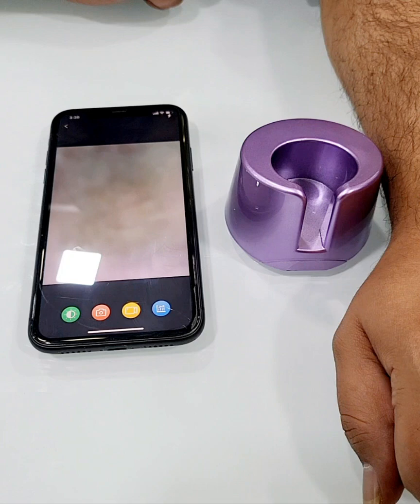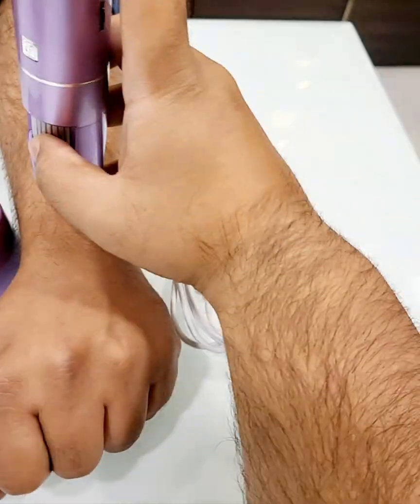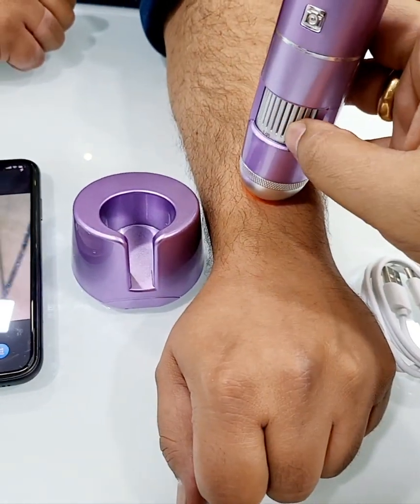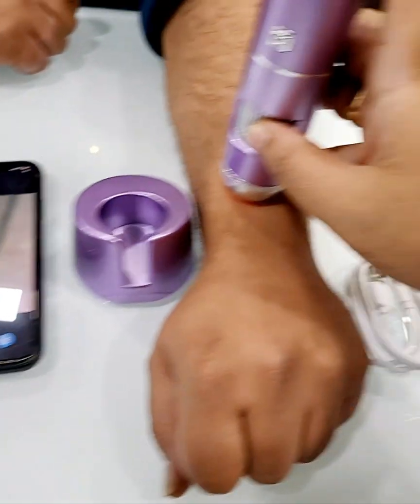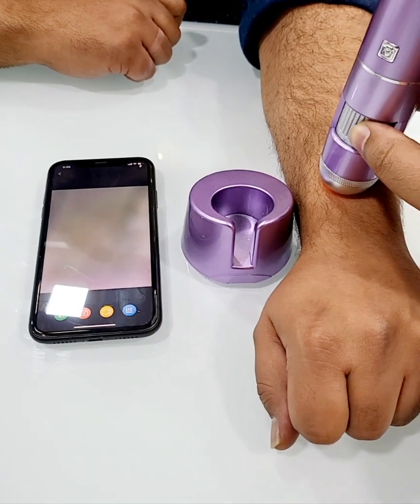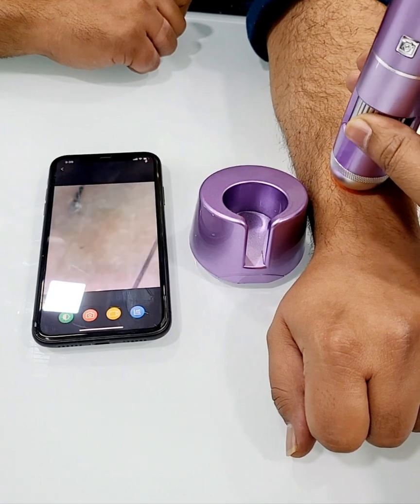If it is not clear, you can adjust by rotating the magnification knob left or right to find the clarity. I'm just rotating it here — it's unclear now — and rotating it back to come to a clear position.